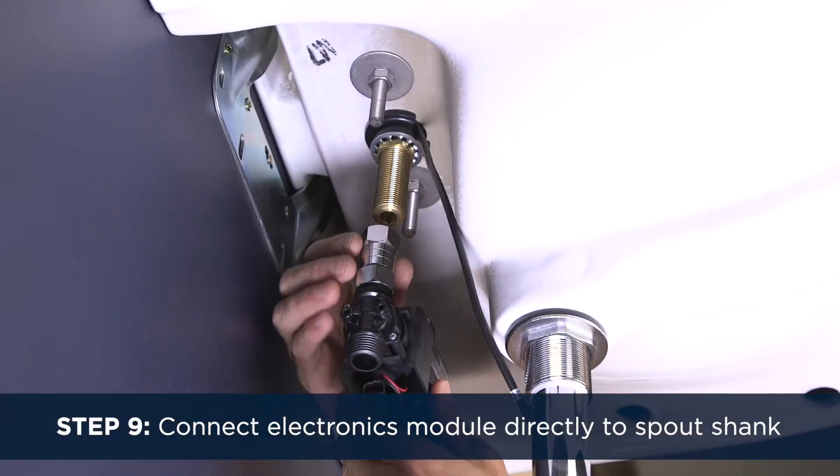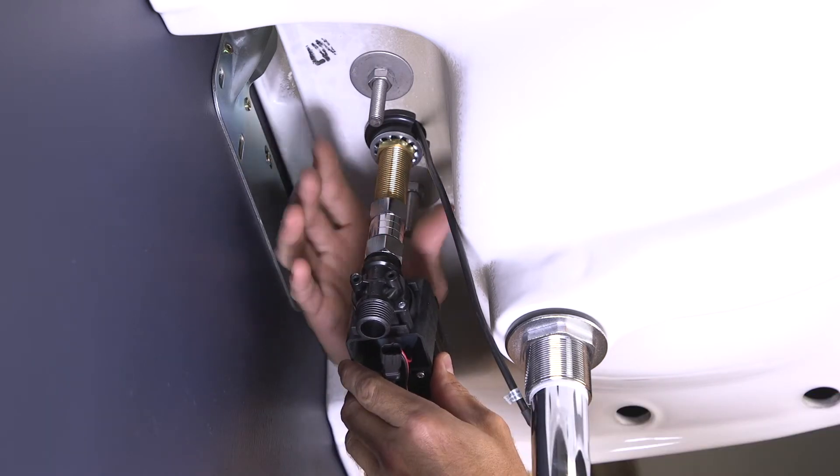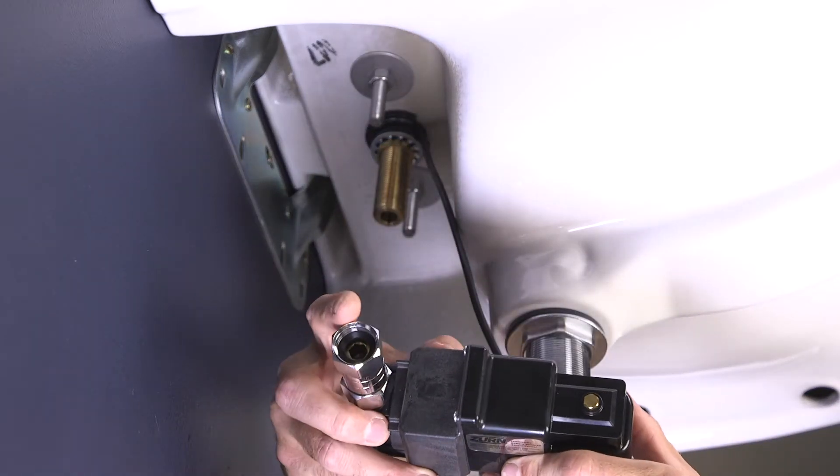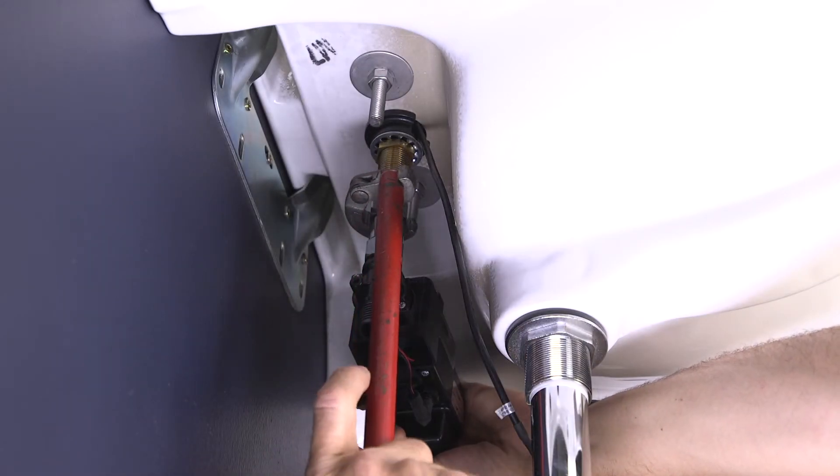Step 9. Connect the black electronics module directly to the spout shank below the sink deck, making sure the black O-ring is within the hex nut adapter. Using your wrench, tighten to a snug fit.